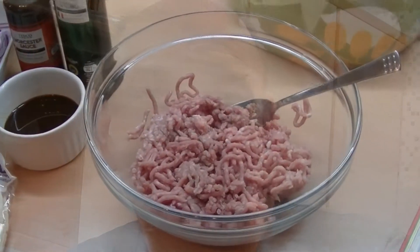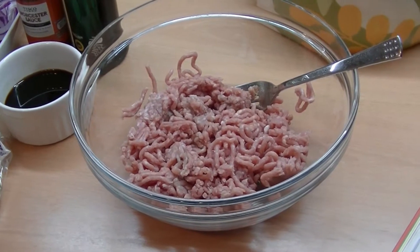Hi everybody, back in the kitchen again. After a few requests, today I'm going to be doing some sausage and onion plaits from the Pinch of Nom book. We've been meaning to do this for a while now — a few people have asked me to show how we do them — so here we go, a nice simple one for you.